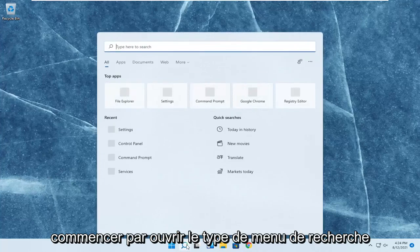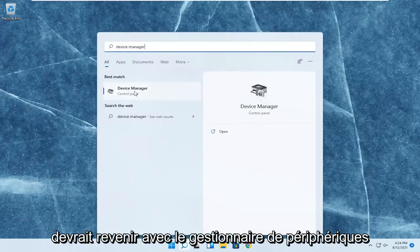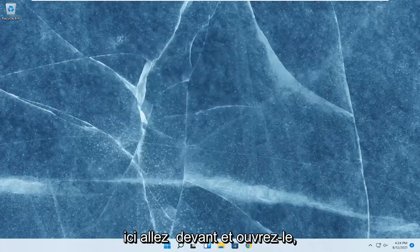So we're going to start off by opening up the search menu, type in device manager. The best result should come back with device manager here. Go ahead and open that up.